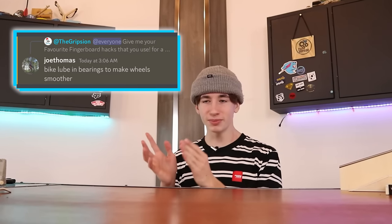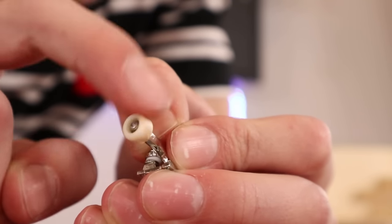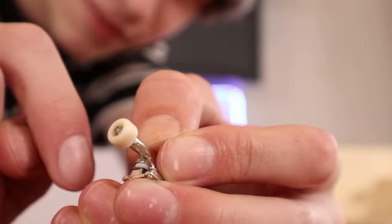Hack number two is going to be putting bike lube in your bearings to make your wheels smoother. I have my doubts about this one, but we just need to find out. These are my flat face wheels, and this one wheel in particular is pretty rough and not very smooth.